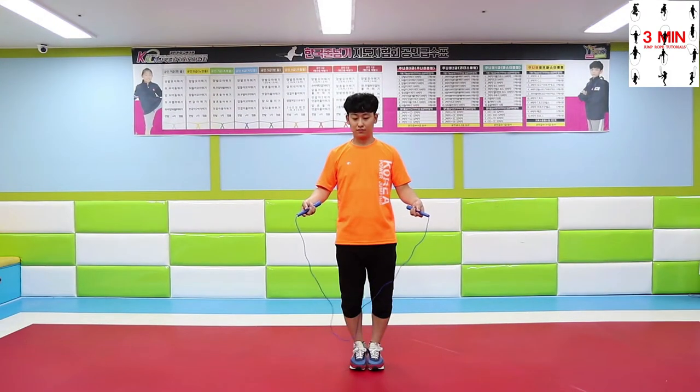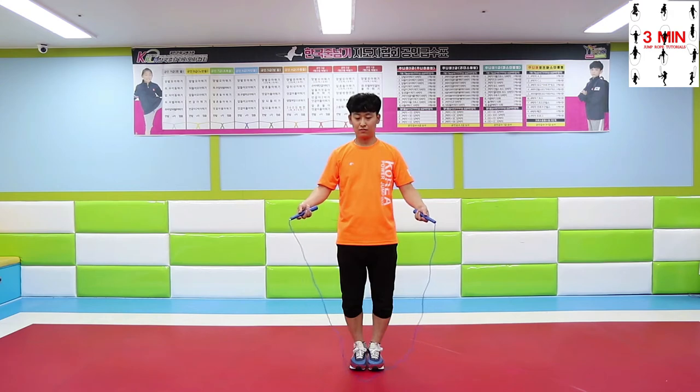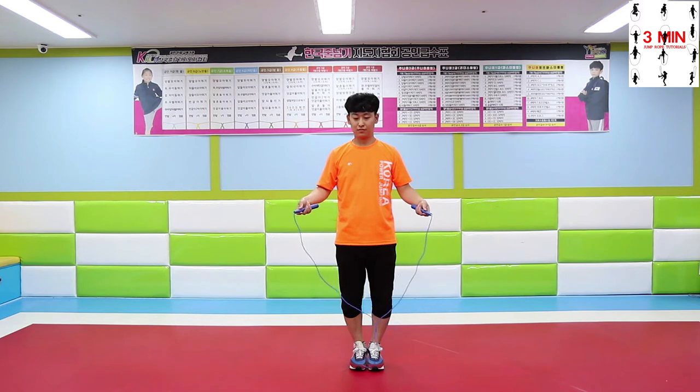First, throwing and catching. The first step consists in practicing for both sides. Throw the handle to the opposite side. Practice this motion as many times as necessary until you get used to it. Don't let the rope fall and coordinate every movement.